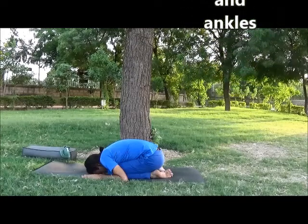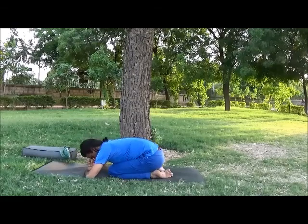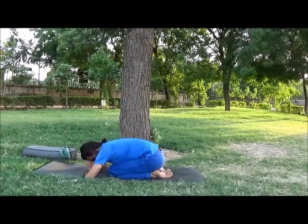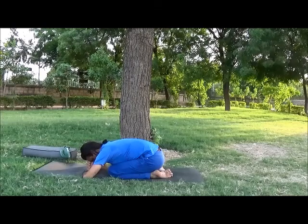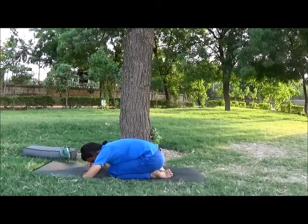You may support your forehead by hands or block. Balasana, or child pose, is a true resting posture and it will give immediate relaxation after a long run.